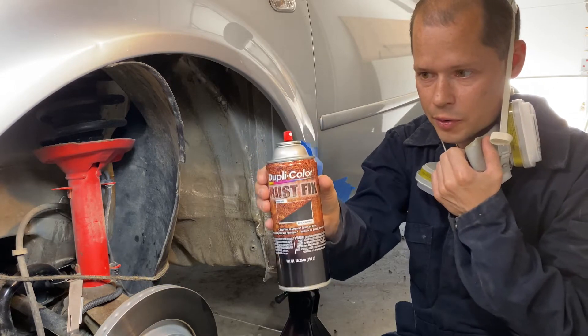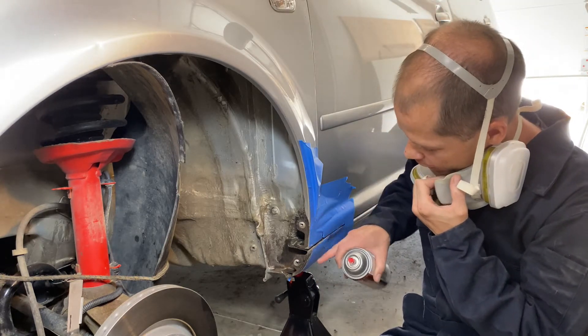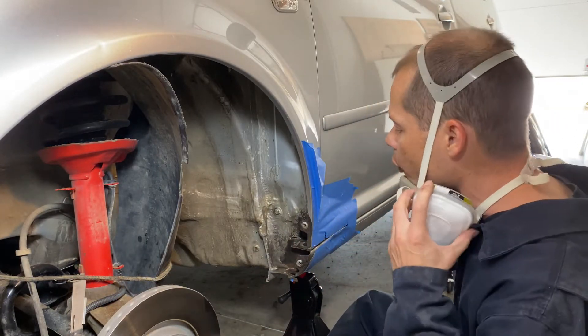You're gonna really coat everything in here now that we're clean. Make sure to get in every crack and little angle, and obviously tape anything off that you don't want to get overspray on.